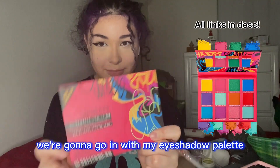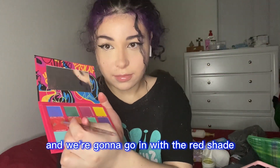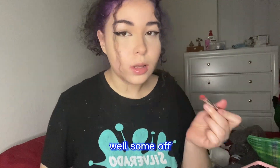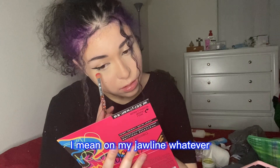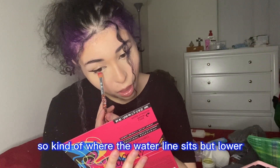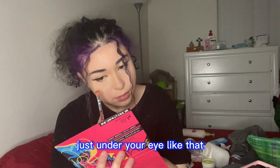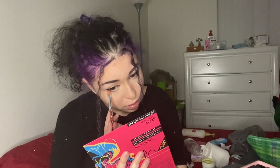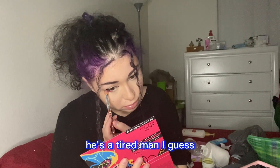Then we're going in with the red shade from my eyeshadow palette. I dip it in, blow some off — and I just realized I still had some contour left on my jawline. We're gonna put that underneath your eye, kind of where the waterline sits but lower, just under your eye like that. You're just gonna place that all over the bottom of your eye. It is Dazai's eye — he's a tired man.